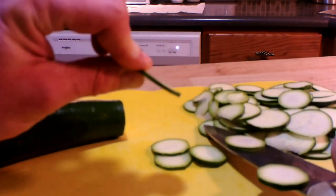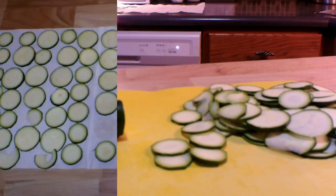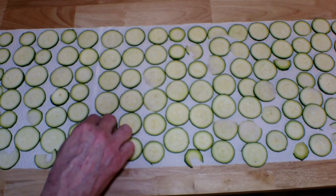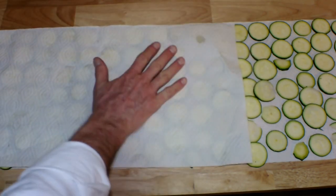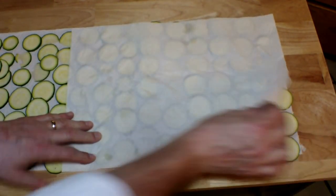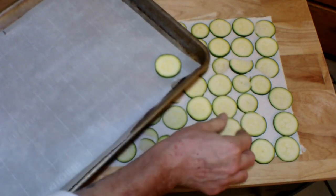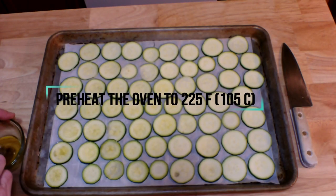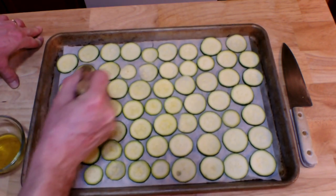As you can see, I've got nice thin slices, and I'll continue until I've finished the zucchini. To absorb some of the liquid, arrange the slices in a single layer on sheets of paper towel and cover them with more paper towel. Once some water has been absorbed, remove the top sheet and arrange the slices on a baking sheet covered with parchment paper. Preheat your oven to 225°F, that's 105°C.